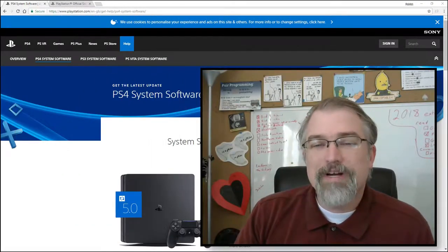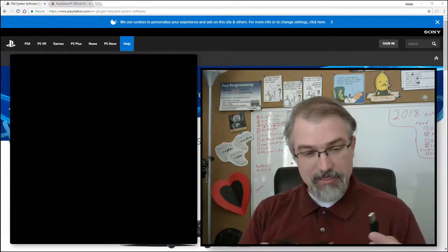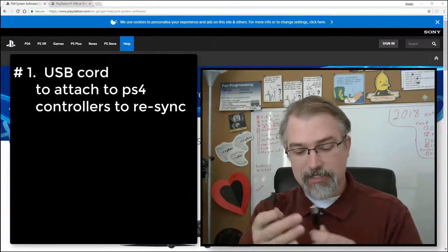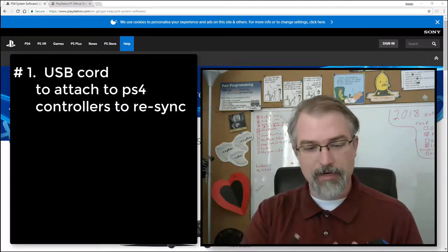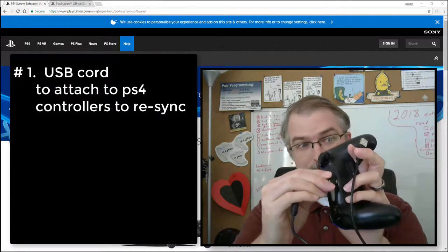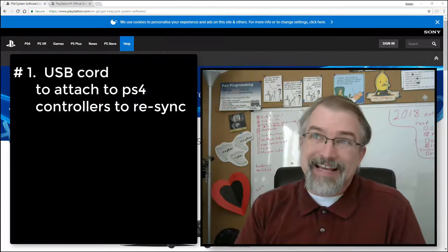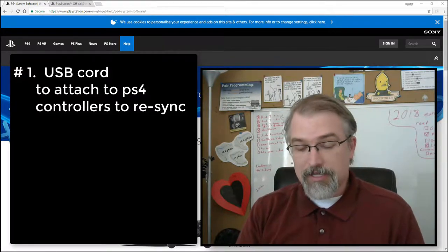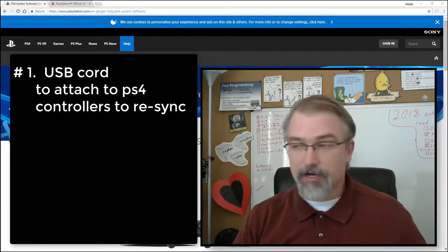Before we get started, what do you need to get this whole process done? One of the first things you need is a USB cable — one that can plug into your PS4 on one end and the other end so you can plug it into your controllers. You have to re-register your controllers with what in essence looks like a new PS4, so you need to re-sync them when that time comes.